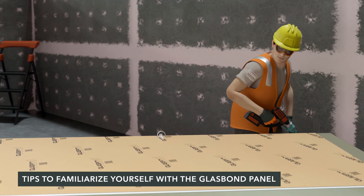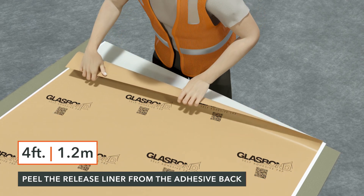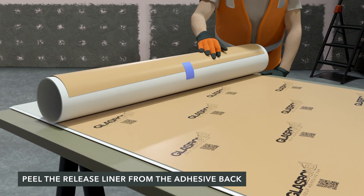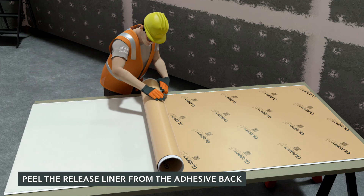Dry fit before removing the release liner. Working from the four-foot edge, peel off the release liner evenly at a 180-degree angle. Consider using a cardboard or PVC cylinder for an even release. Peel the entire release liner from the back of the panel.